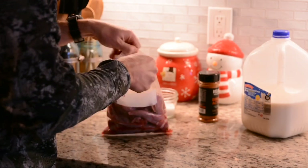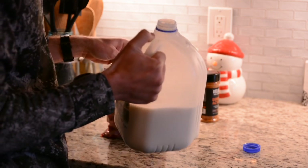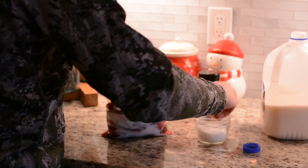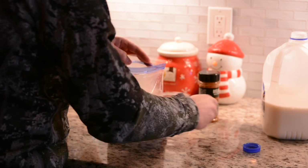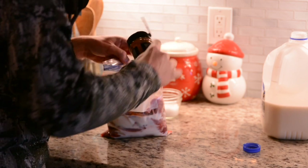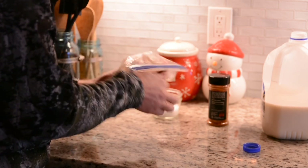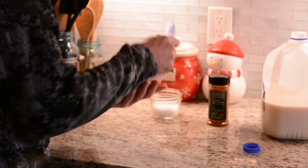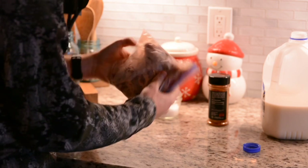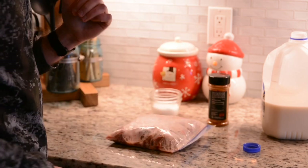Just open the bag. This is just regular 2% milk. I don't have buttermilk — a lot of people prefer to use buttermilk. I'm just going to pour enough milk in to kind of cover it. A pinch of salt. And then the seasoning. I'll zip the bag up and mix it a couple times, just kind of mixing it all around, getting everything evenly in there. Make sure the salt and seasoning gets on everything. And we'll stick it back in the fridge and wait a little bit.